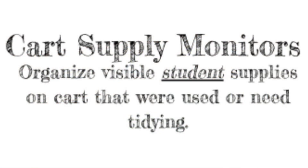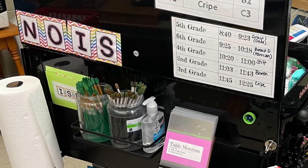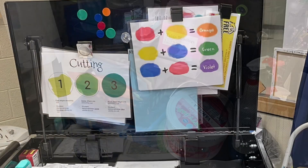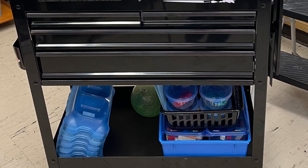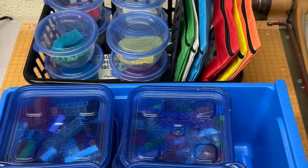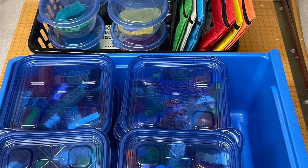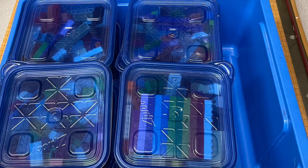Cart supply monitors organize visible student supplies on the cart that were used or need tidying. If you notice the art cart needs some attention in an area, please take a moment to tidy it up. The cart supply monitors are also responsible for making sure the items with early finisher activities are nice and tidy as well — the modeling clay, puzzles, and Legos should be nice and neat on the cart. This way Mrs. Studgery can fit as much as possible on her cart when she arrives for art class.